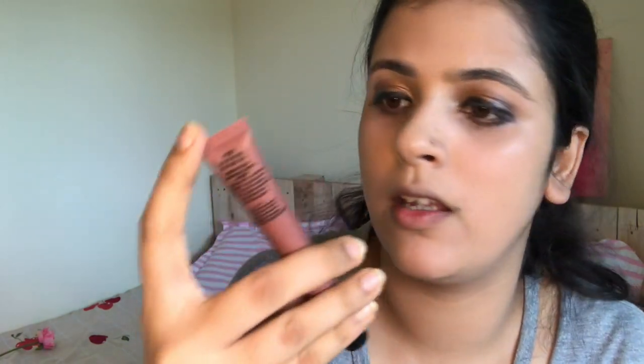I've now applied eyeliner and mascara. I'm using a different technique today to bronze and contour my face — I'm using the NYX Power Puff Lippy in the shade Cool Intentions to contour my face.